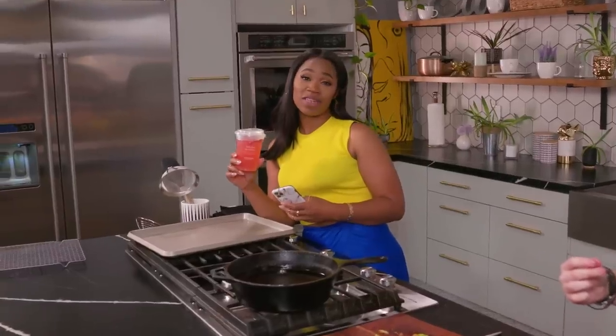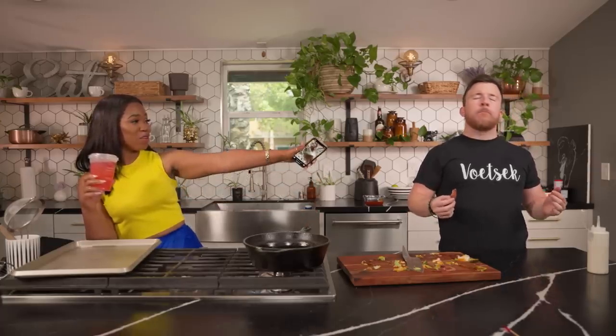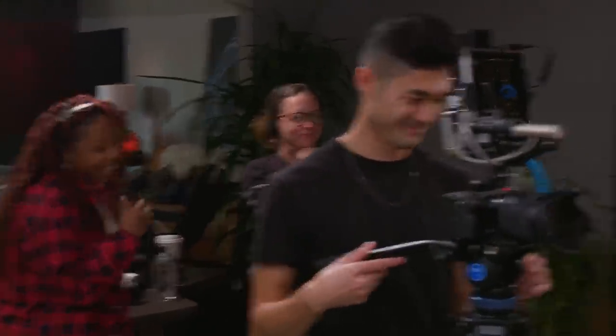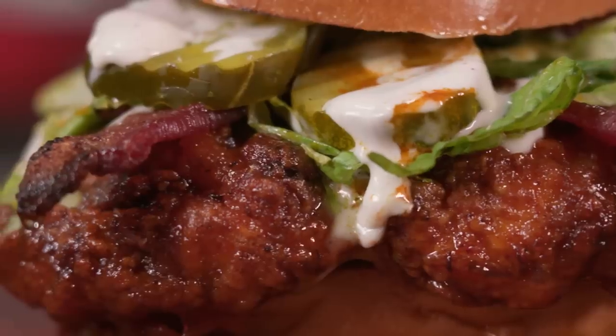Y'all out there be wanting to see the crew eat the food. This is what happens when we cut the cameras off — the chicken sandwich is gone. Dylan's still eating bacon that's left over. Look at Jess over there, he's eating. Theirs is gone. And they are enjoying it, for real.